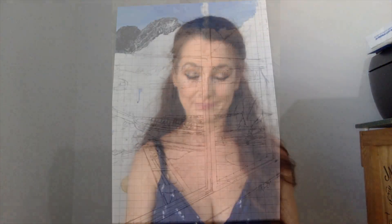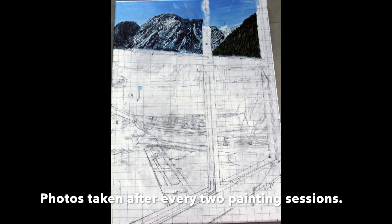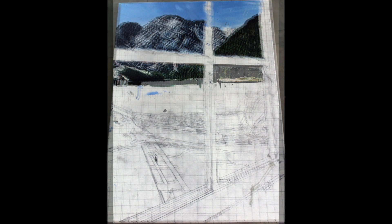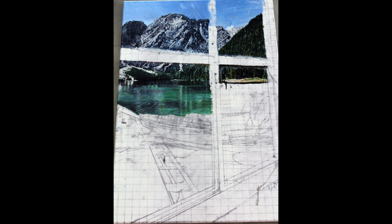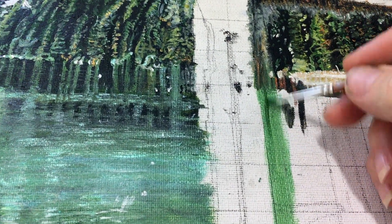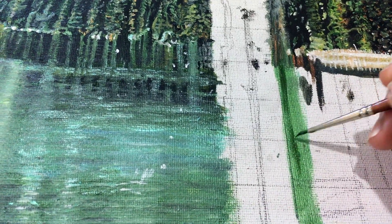Trust me, it happens to me quite a bit. With your paintbrush you are going to copy the detail from each square of the photo to each square of the canvas. It's best to work on the background first and the foreground last. If you do it the other way around that's okay — you're just going to want to go over the edges of the foreground once the background is done so that it appears closest to the viewer.